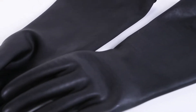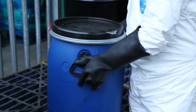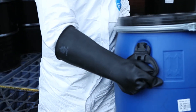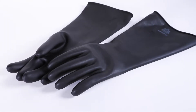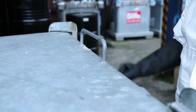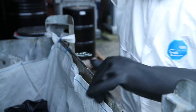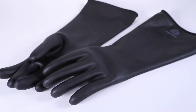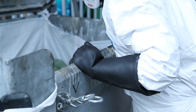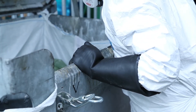The Polyco chemical resistant work gloves are made from natural latex, offer chemical and mechanical protection, and are abrasion and tear resistant. They are unlined for added comfort and comply with EN 374.